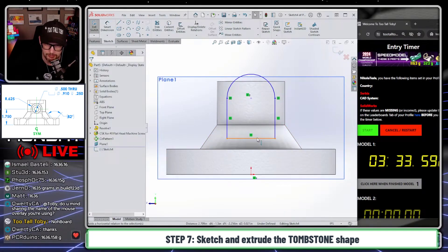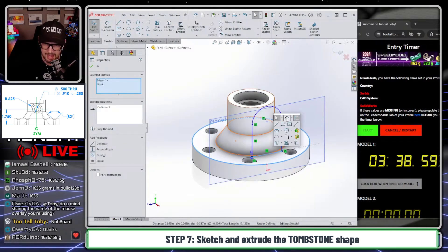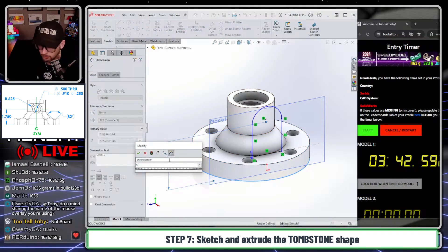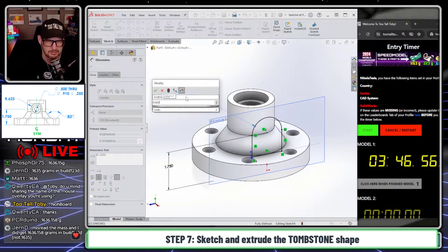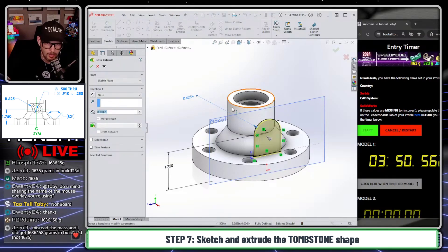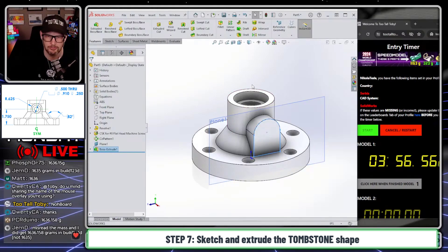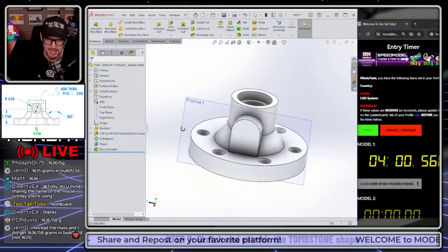We'll make this point vertical to the origin. We'll make this line collinear to this lower line here. Now we just need to add our dimensions — from the base to that tombstone is 1.75, and the radius of that tombstone is 0.625. Now we can do an extrude. For this extrude, you can go up to surface here. In SOLIDWORKS, you can double-click a surface to go up to surface, and then right mouse button and finish that. As long as it's not protruding into the inside, you're golden.